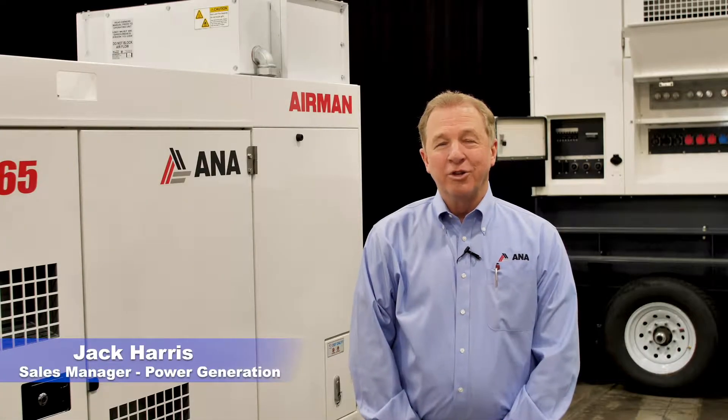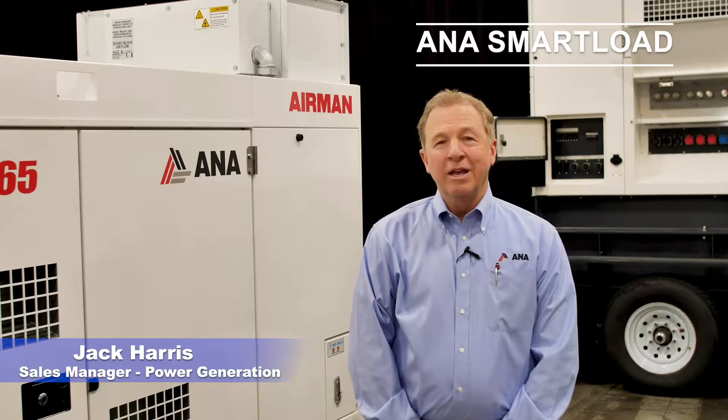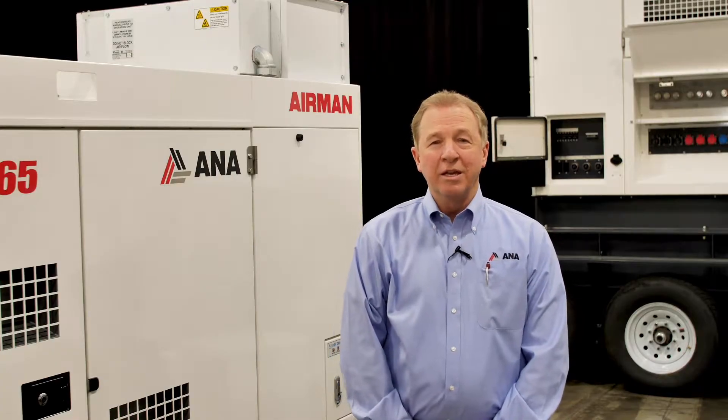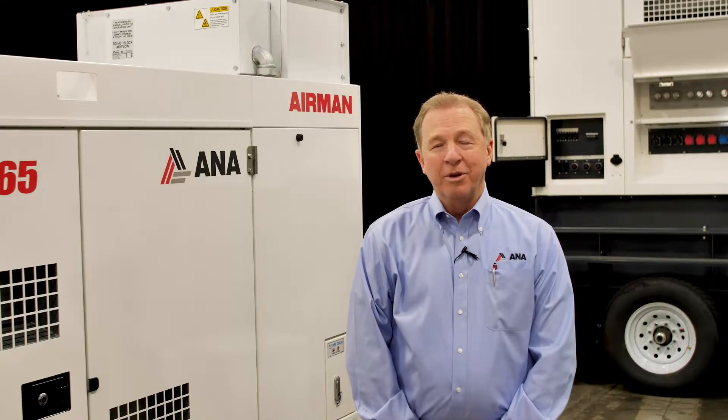Hello, my name is Jack Harris. I'm the Power Generation Sales Manager here at ANA. Today I'm going to introduce you to the ANA SmartLoad Automatic Load Bank System. This system was designed and developed to prevent wet stacking and light loading issues and other issues that can happen on Tier 4 engines.